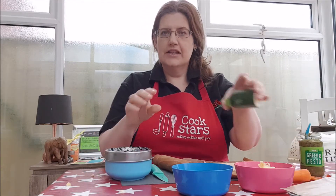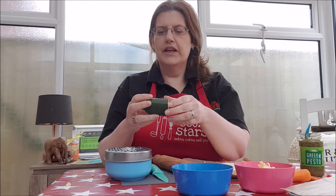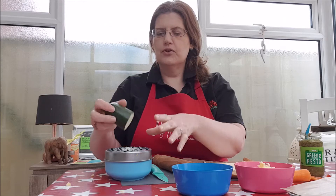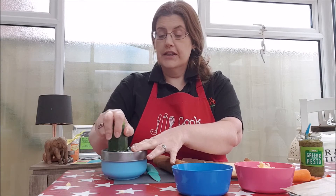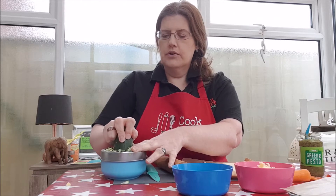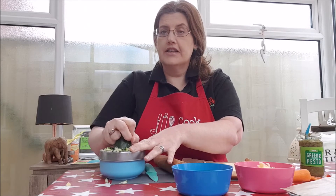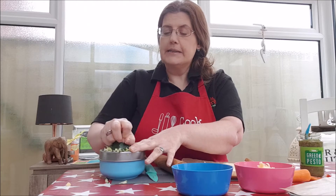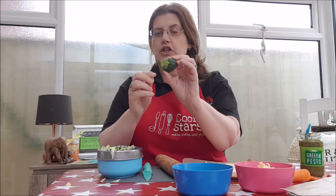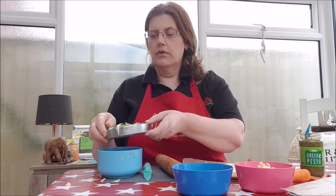Next thing I'm going to grate is the courgette — around 25 grams, about three or four inches. You don't have to be precious on any amounts of filling. Because courgette is very soft, it will take a short amount of time to grate. If you've got small children doing this, a good tip is to use the end of the courgette so they have a little bit to grip on. So that's all ready.